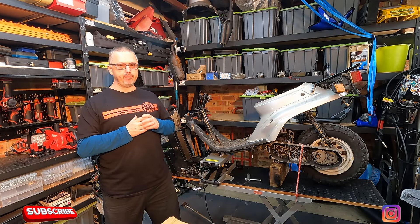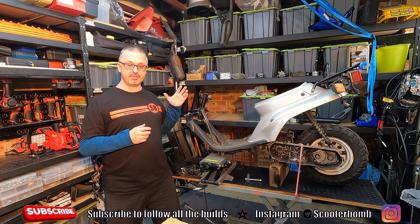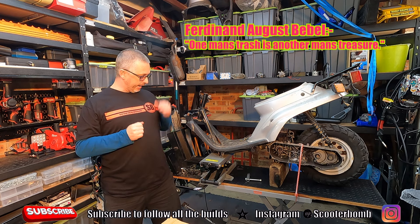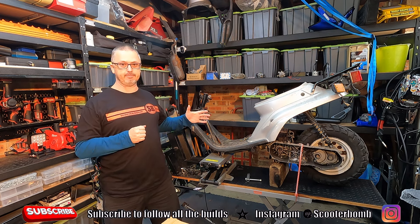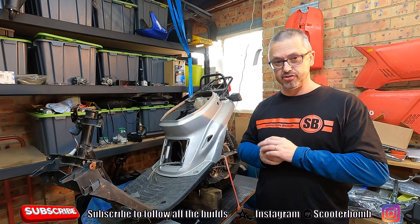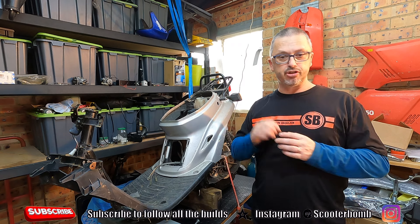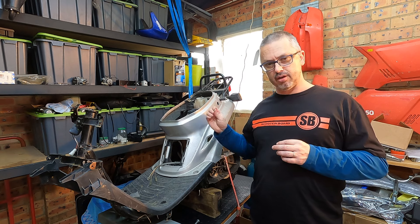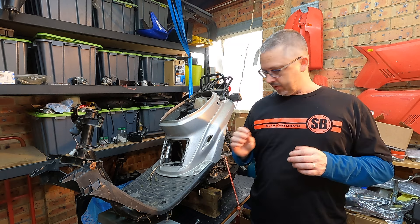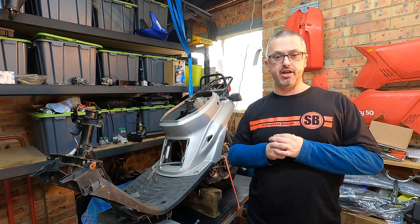Here it is, the next big build on Scooter Bomb, and what a build it's going to be — because there's literally nothing left of this bike. You might be familiar with the term 'one man's trash is another man's treasure,' and that's exactly what we have here. A shadow of itself before us on this bench, this once was a magnificent scooter that must have suffered certain abuse and terrors from its previous owners, so much so that its little two-stroke motor could no longer bear it.